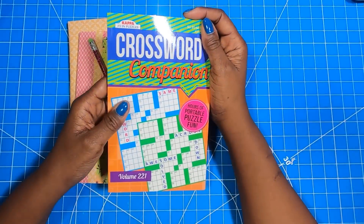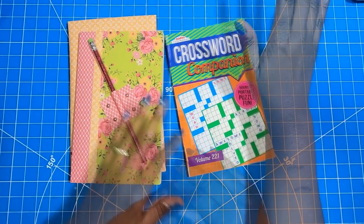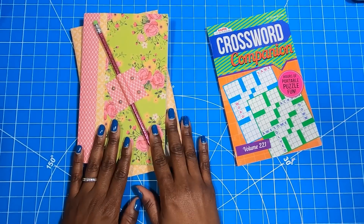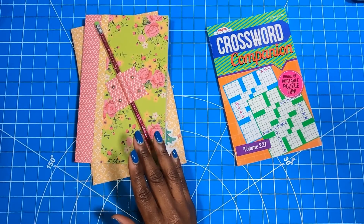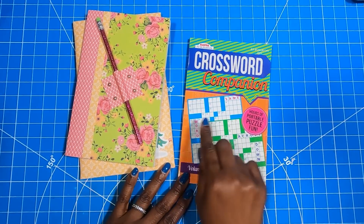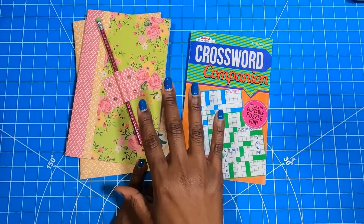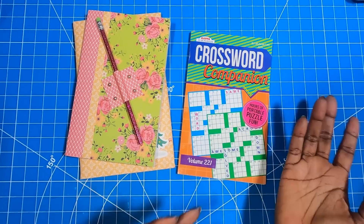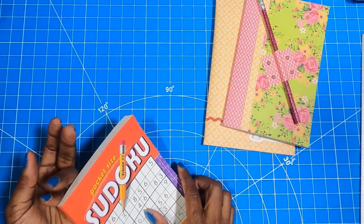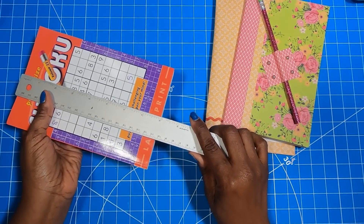I got these from the Dollar Tree, but you can find books like this anywhere — regardless of the country you're in, there's probably some type of crossword or puzzle book you can find and modify. I am not going to be giving exact measurements because the measurements will depend on the actual size of the book you're using. Even between these books some were off by a quarter of an inch, so you need to measure to get the right dimensions. I'll show you the process using this puzzle book. The first thing I did was determine how long it is — this one is eight inches.